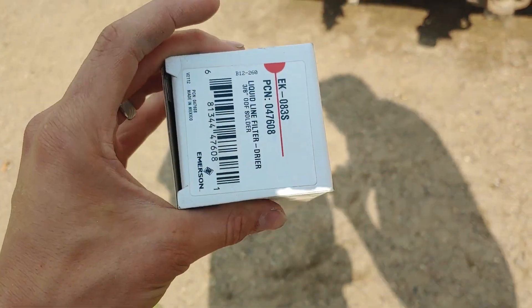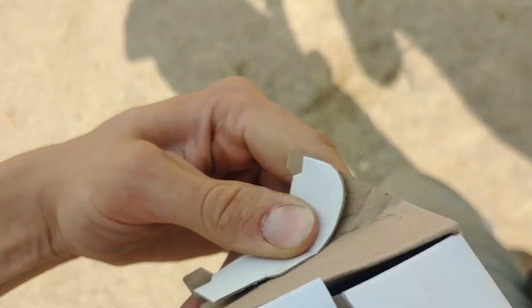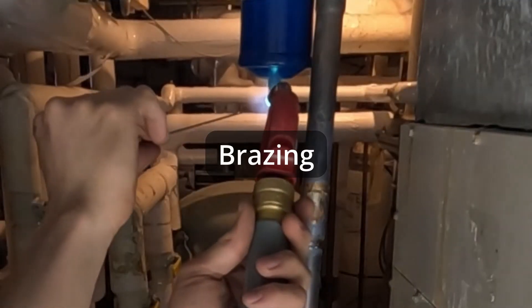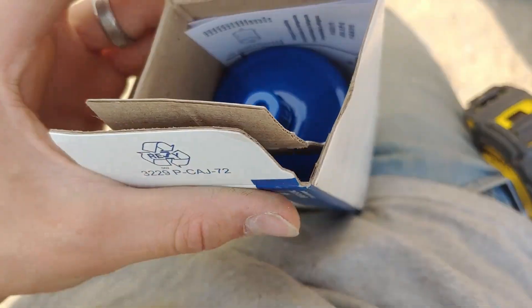So this is a pretty typical filter dryer. This one has a 3 1/8 inch copper connection that you solder, or braze actually. You can see right there, it's just got a blue cap — pull that off and you can braze it into your line set.